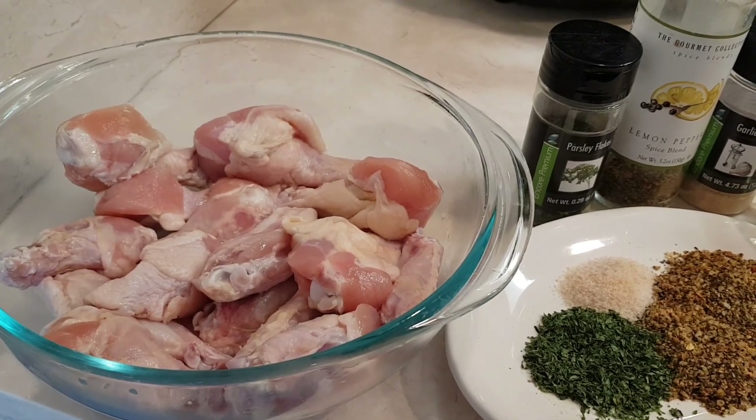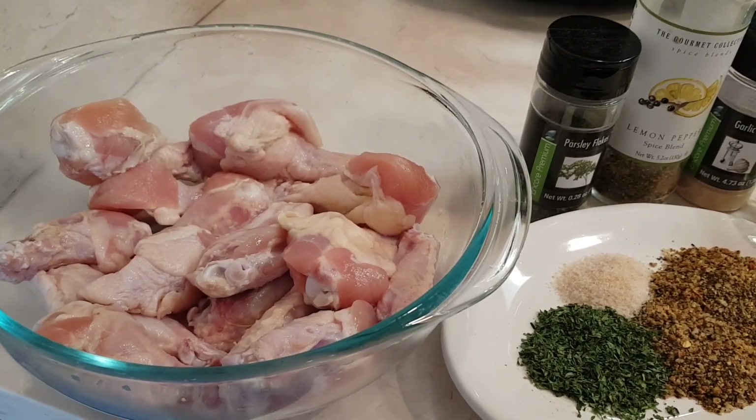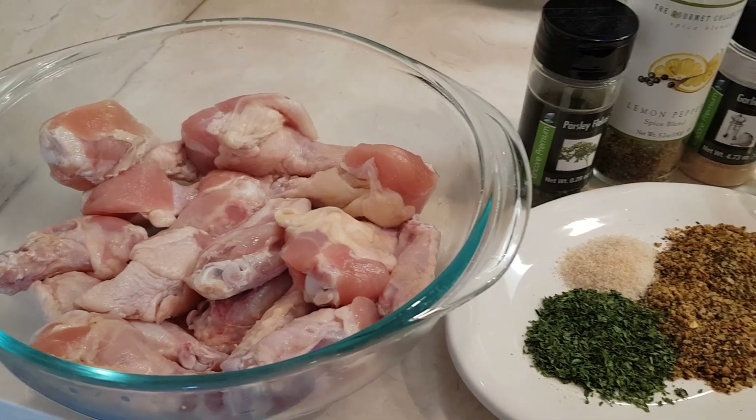Hi everybody, welcome to my channel Rosie Cooks. Today I'm making chicken wings in an air fryer.